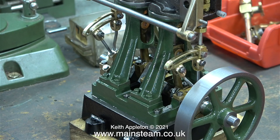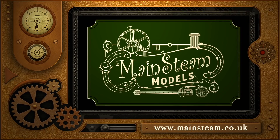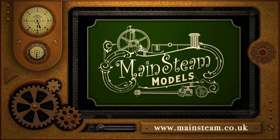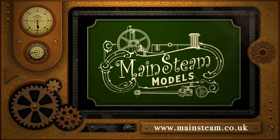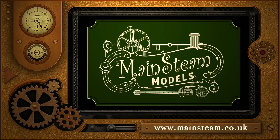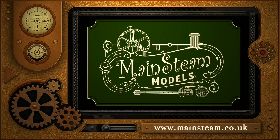The box of bits is diminishing, but there are still quite a few parts still to assemble — but not in this episode. Stay healthy, thanks for watching, and I hope you found it useful. Please take the time to visit my Mainsteam Models website and click on the section that says Video Playlists — by doing that you can find other videos you may like to watch, and using the playlists you can watch the videos back to back.